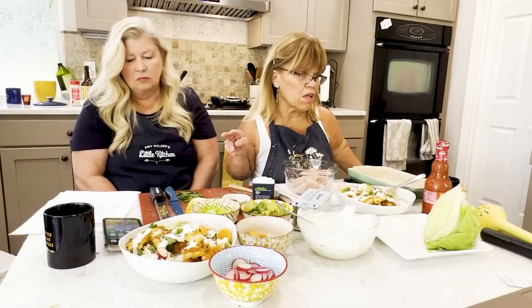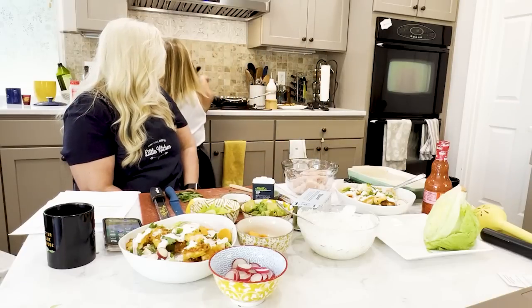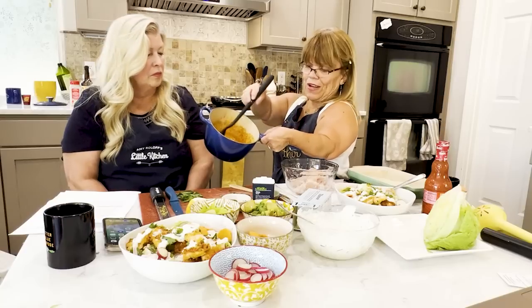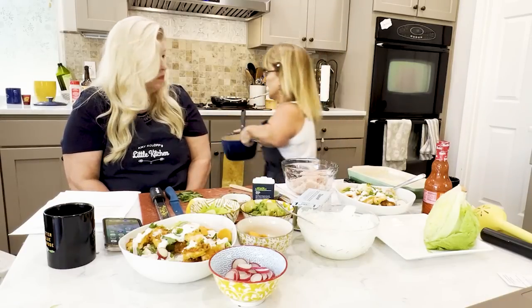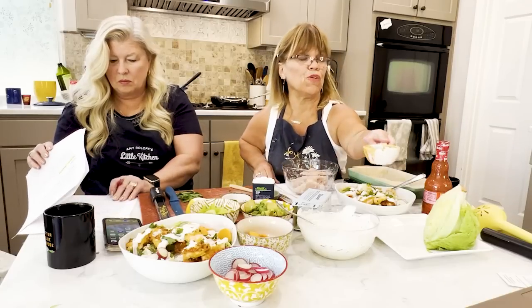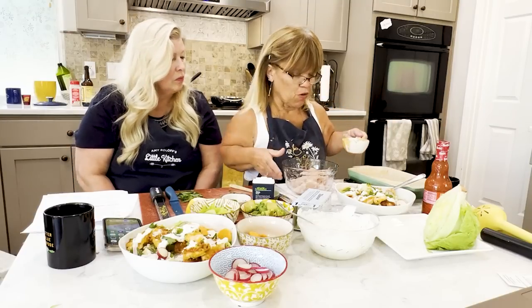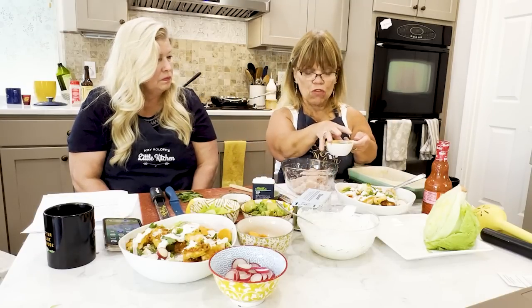You will definitely have extra buffalo sauce if you only use two breasts of chicken. I still have a lot left over, but that's fine — you can always store it in the fridge and use it later. This is only one breast of chicken, so I'm using maybe a third of the sauce. I'll give you some context as to the modifications I made, and I will update this recipe with any changes. I'd love to know your changes.